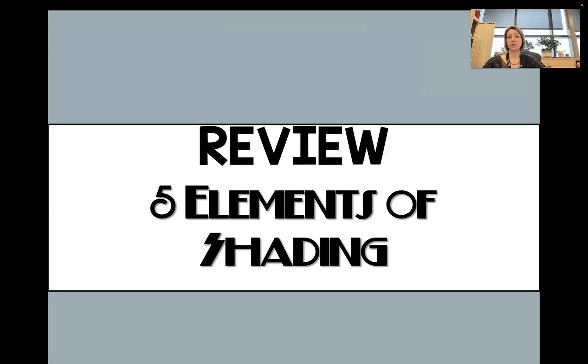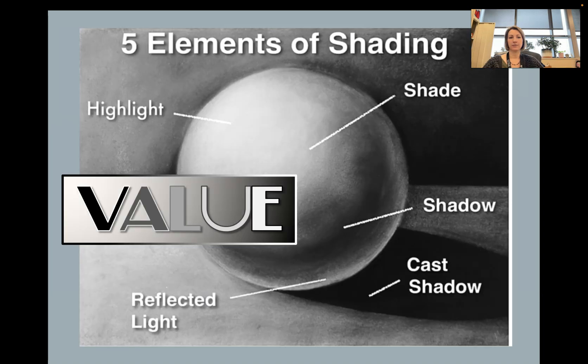Let's do a little review of the five elements of shading. When you're shading a sphere, there are five elements that you need to really pay attention to in order to create a realistic looking shaded sphere.